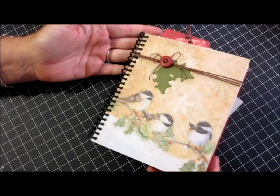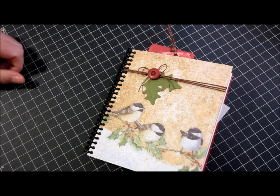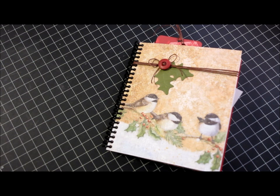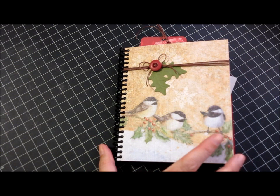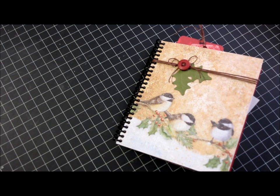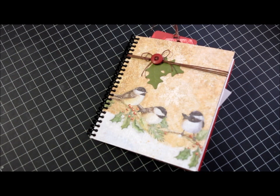I hope she really enjoys it — I think she will. It was really fun to make; I haven't made one of these for a really long time, so this actually got me in the mood to make more. Anyway, I hope you like this and maybe it'll give you some ideas. There are all kinds of videos on YouTube if you just search for junk journal or mini journal — you'll find all different kinds of videos with tutorials on how to bind them, how to put them together, what kinds of things to use and do. It's just lots of fun. Thanks for watching, hope you enjoyed, and we'll talk again soon.